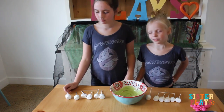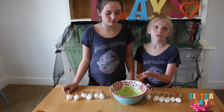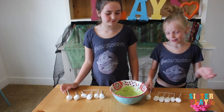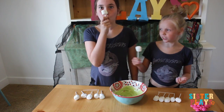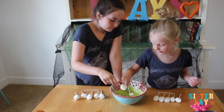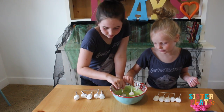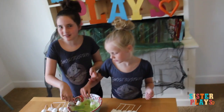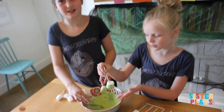We melted the Green Melts — which, by the way, these are flavored. Now you just have to take your marshmallow, coat it in your green slime, and try to get a lot of it — like a lot of it. We decided to do the marshmallows because of the Marshmallow Man in the movie.